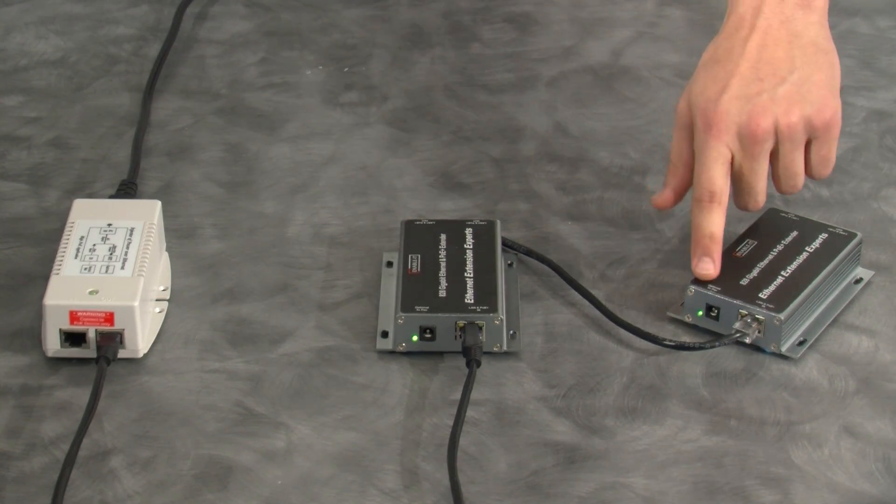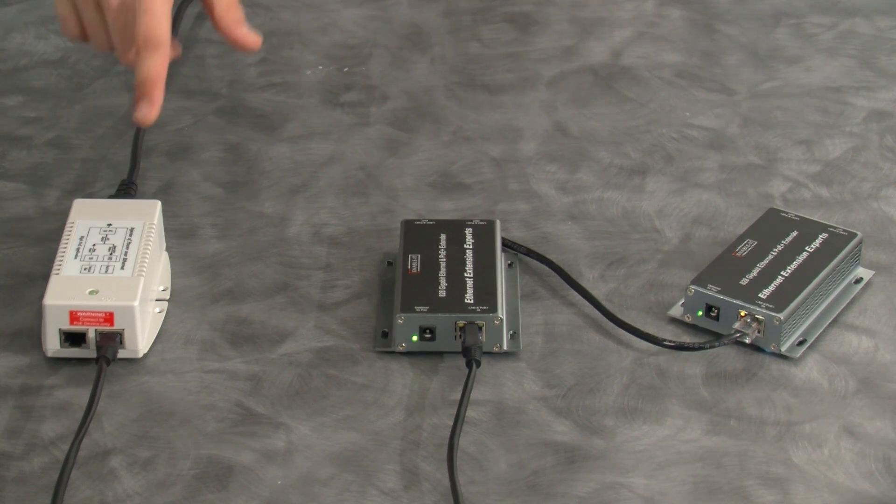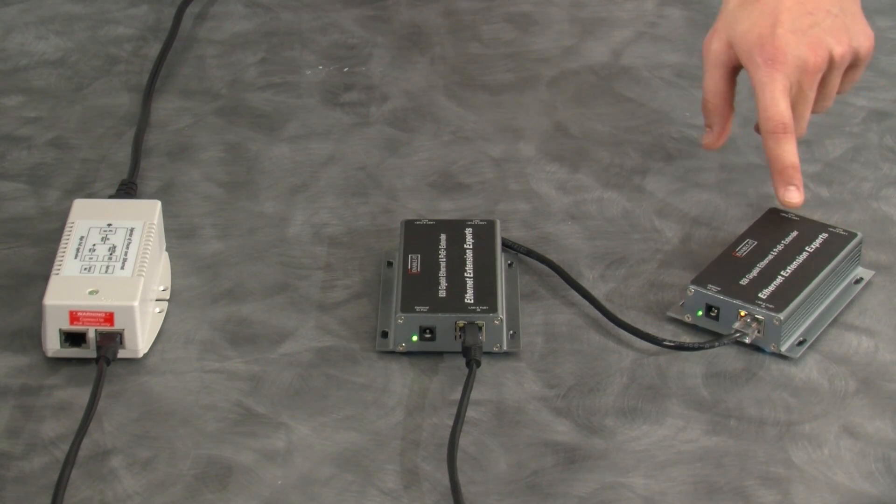The green power LED should now be lit on the 828. The same can now be done to connect two more 828s up to 2,000 feet. The last step is connecting your LAN equipment to the PoE in port on the injector and then at the end of your run from the desired LAN out port. And it's as simple as that.